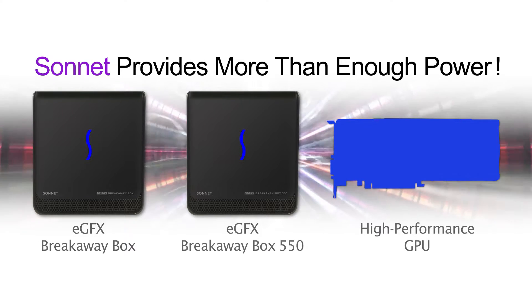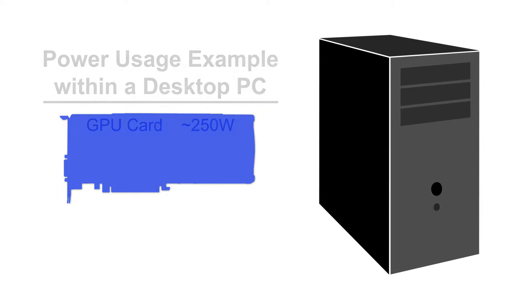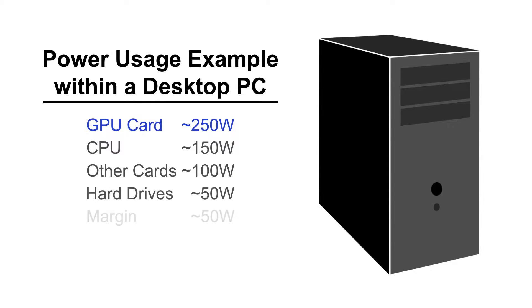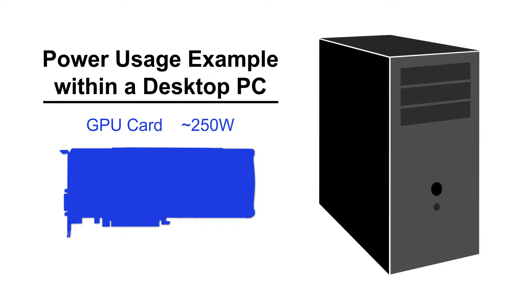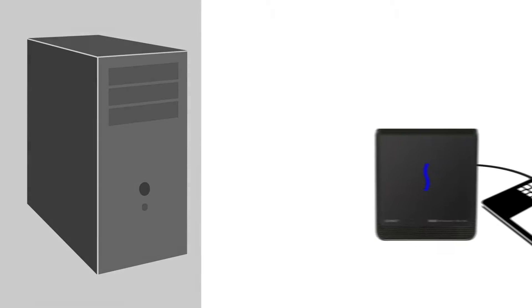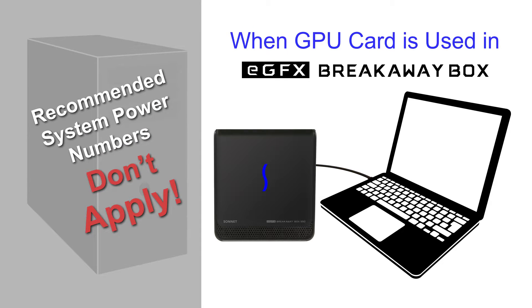Here's how. Total system power recommendations for GPU cards cover their operation within a desktop PC configuration. Because in addition to the GPU, the system has other components that draw power, including the CPU, drives, and fans. Take away those components and you're closer to the actual power requirement for the card. When used in the eGFX Breakaway Box, recommended system power numbers don't directly apply.